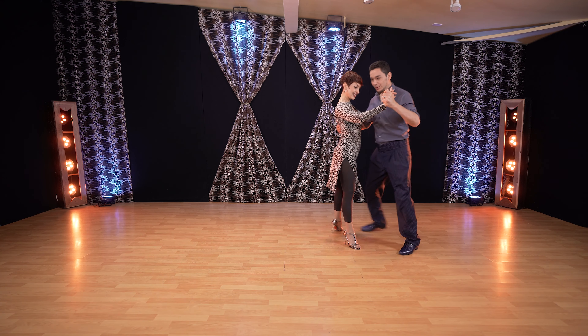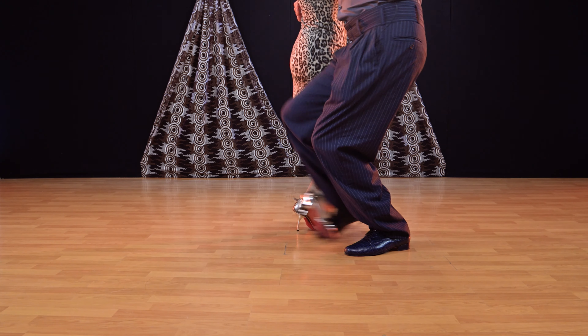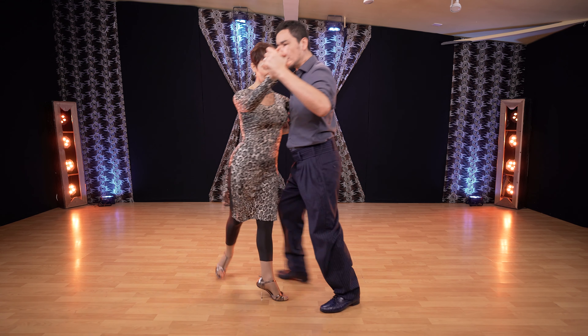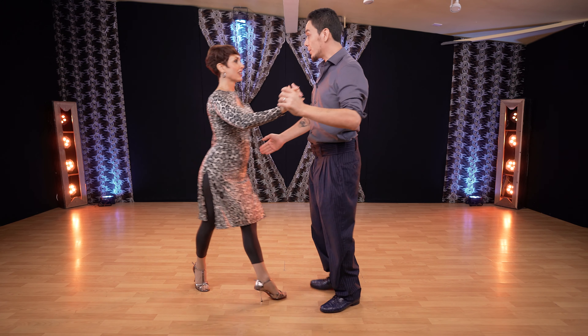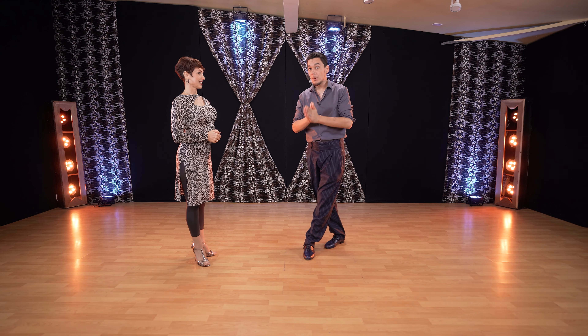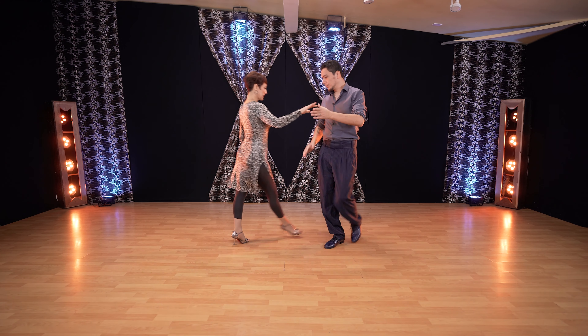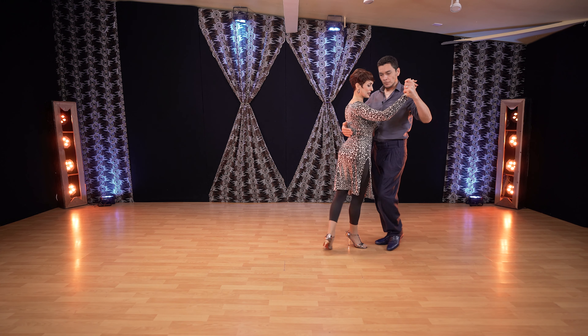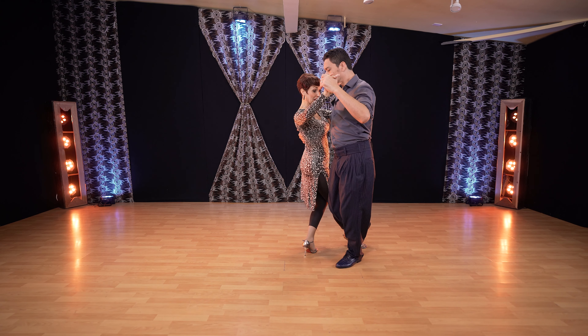All right, let us show you first. And from here we can exit. We're going to see this case and another case, just to show you mainly the feet position. What are we doing here? So when we do a side step, I feel this stop and he's getting ready for barrera.